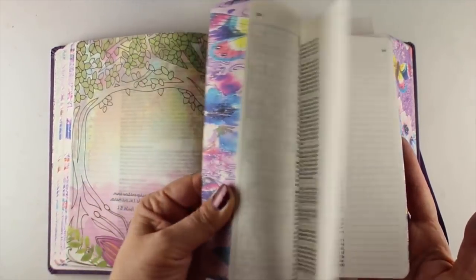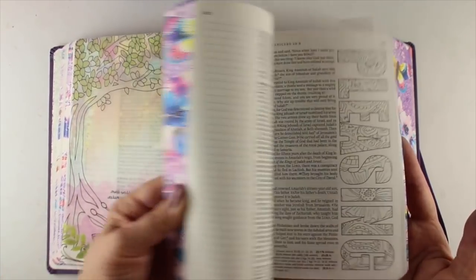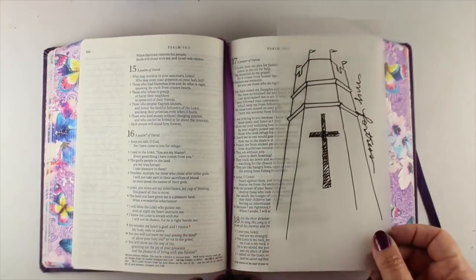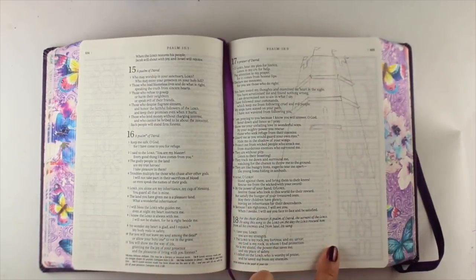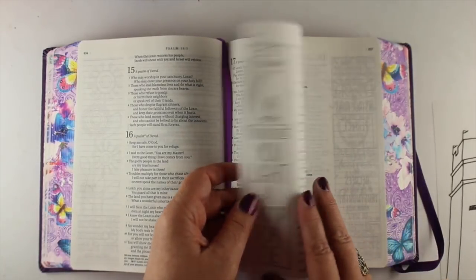A lot of these Bibles that have art in them have lots of blank pages — you just have to make sure that the page you want to journal doesn't already have something on it. My verse for today is: 'The Lord is my rock, my fortress and my deliverer. My God is my rock in whom I take refuge, my shield and the horn of my salvation, my stronghold.' From Psalm 18:2. I've traced my image into my Bible and got it placed where I want it.